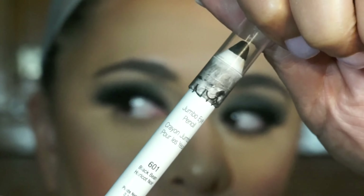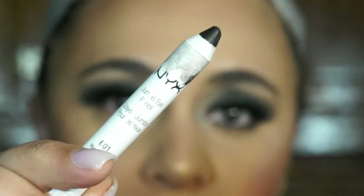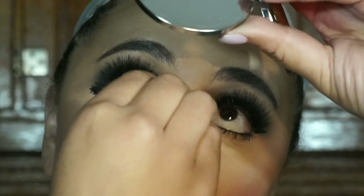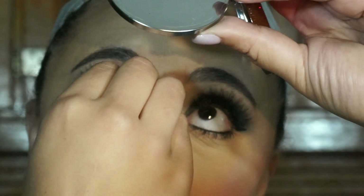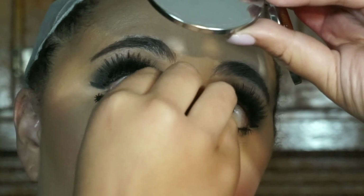For my lower lash line I'm keeping it pretty simple. I'm going to line my waterline with the NYX jumbo eye pencil in the shade black bean, and I'm not even going to smudge it out — just leave it as is. Then I'm adding some mascara to my bottom lash line, really trying to get definition and separation with those lashes.